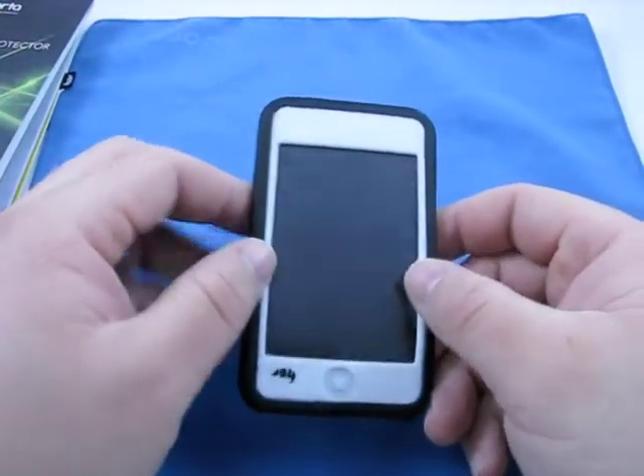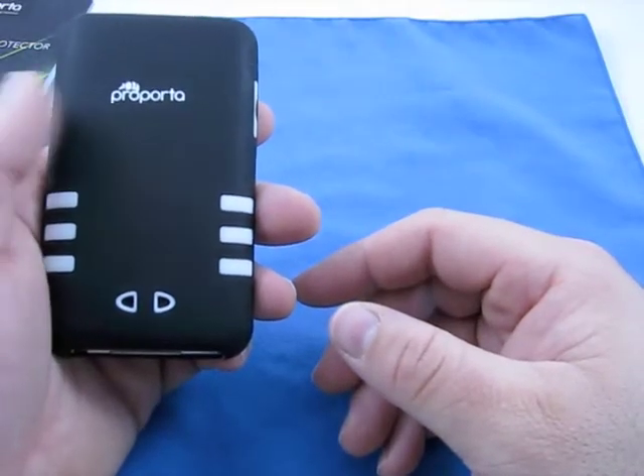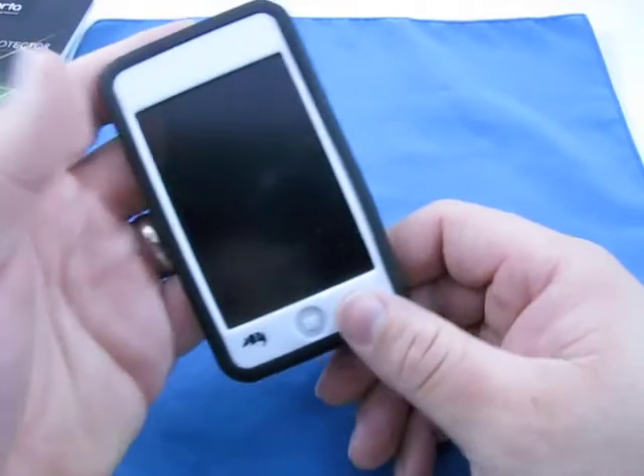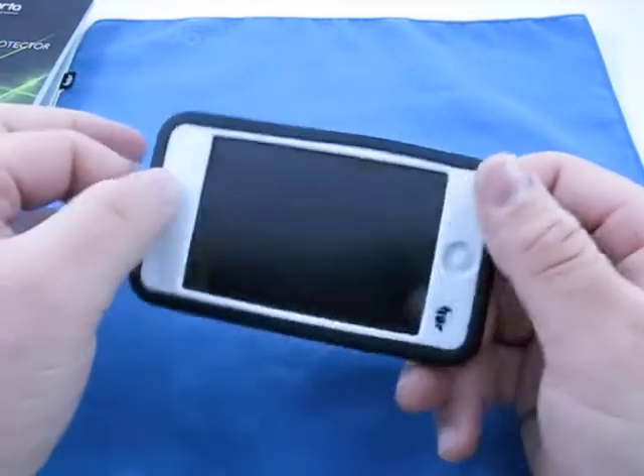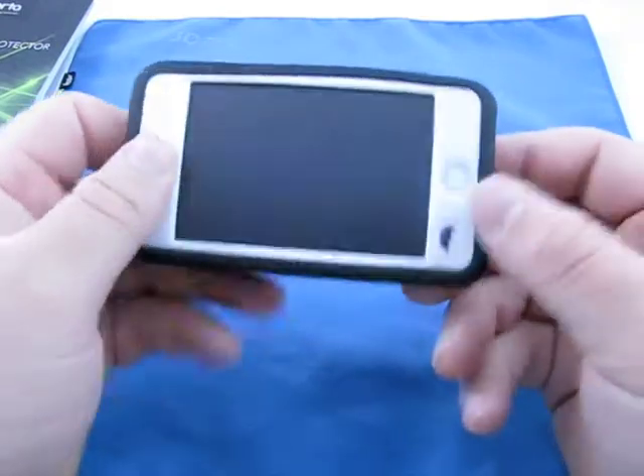This is a really nice case. I've been using it for probably since Christmas or so, somewhere in that time frame. The thing that makes this case unique is it's a silicone case — and you can see the screen protector on there — it's actually anti-glare.